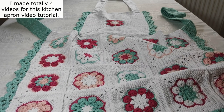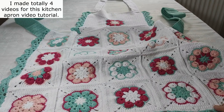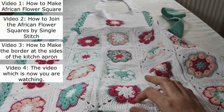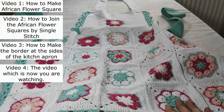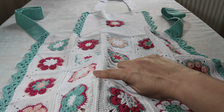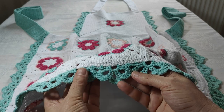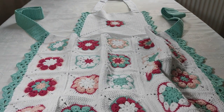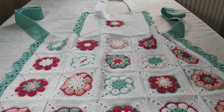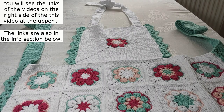I divided this project into some parts, dear friends, because otherwise it would be very long. First of all, I made a video for how to make the squares for the African crochet flower. And then I made a video on how you join these squares by single stitches. And then I made another video on how you are going to make this border. One by one, if you go to those videos, you can make this beautiful crochet kitchen apron. Let me show it to you — it's really beautiful, dear friends.